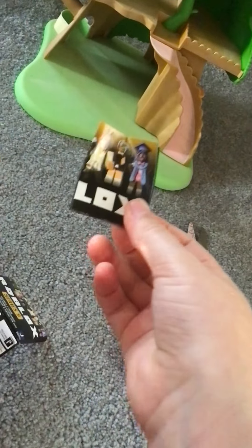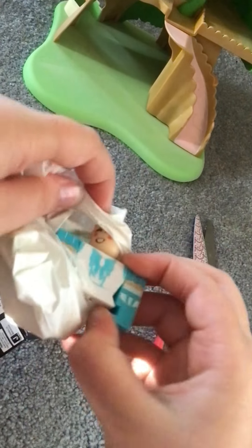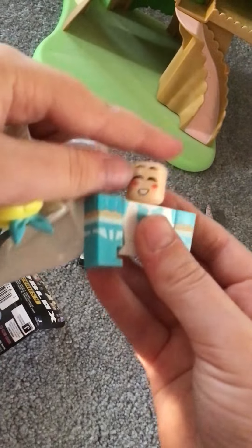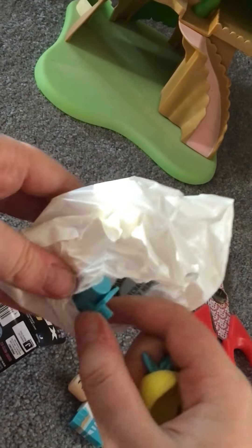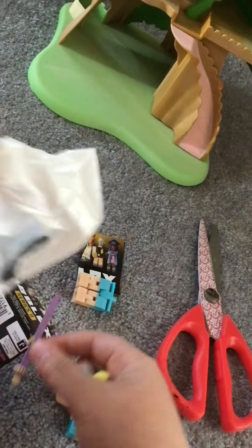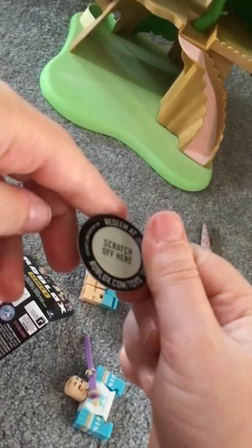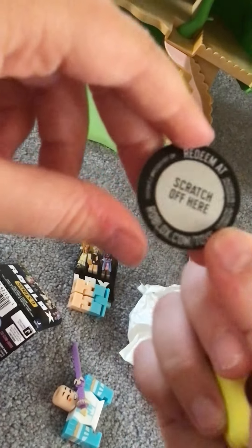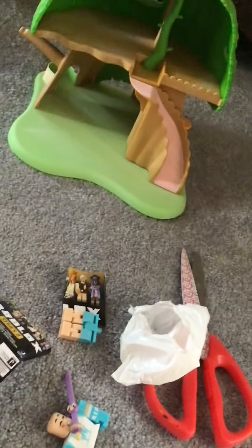So firstly, we have our Roblox checklist. We got this — we have this really cute girl. She's so pretty, this is so adorable. There's something in there. She has a purple sword. And then there's something in here. Well, let's put her together.